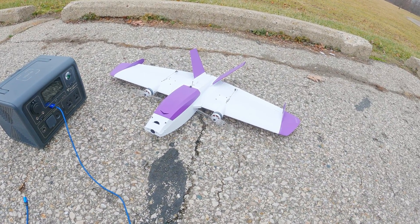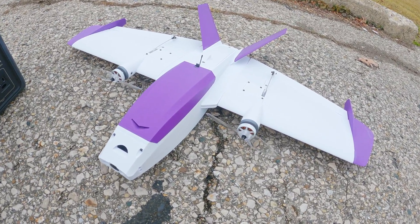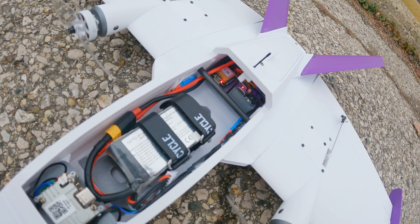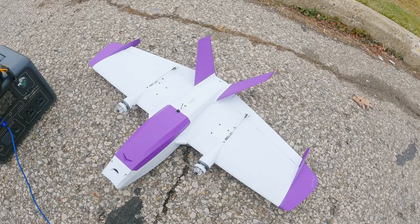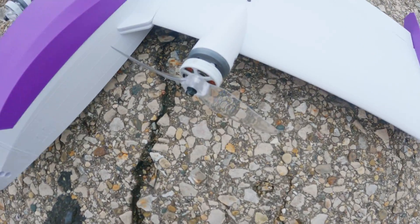Alright guys, I'm out here today with the 3D printed saber. We got it back together, put a new receiver in here. We already replaced the antenna — that didn't fix my failsafe — so now we got a different receiver in there. Tested it at my house and everything should be pretty good.